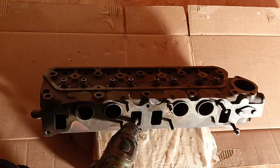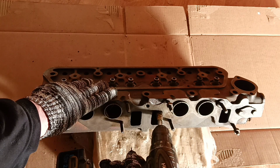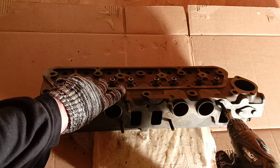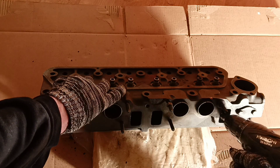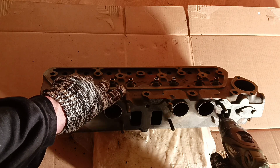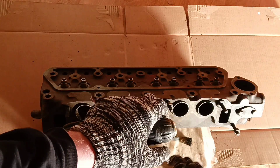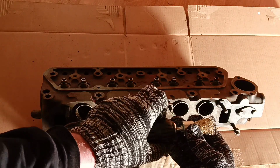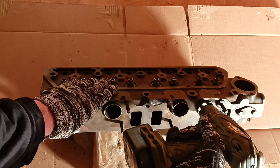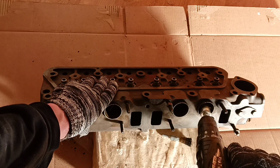We can easily guess that exhaust ports are more dirty. We are ready for a lot of dirt coming from the exhaust ports. This dirt inside has never been cleaned — it's very habituated sitting inside the walls of the ports and obviously doesn't want to come out. Now we can change to a more convenient brush diameter, making sure not to miss any port.